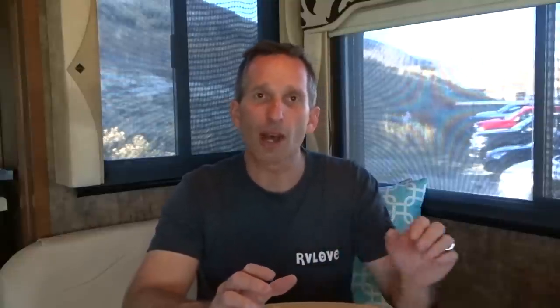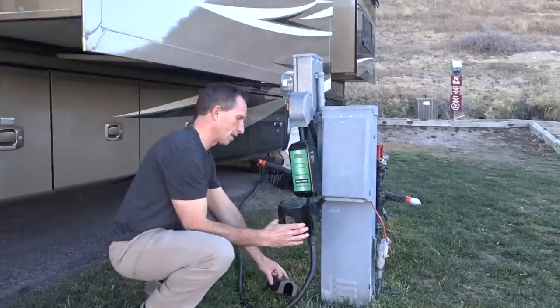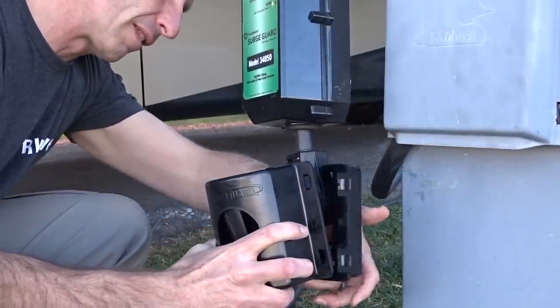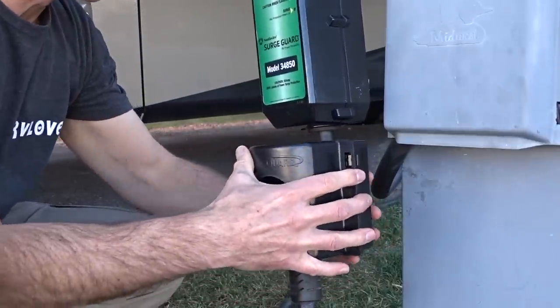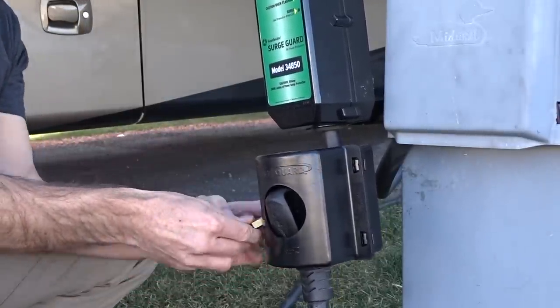One advantage of the hardwired version is that once it's hardwired inside your RV, it's nice and secure in an enclosed environment. This portable version is weather resistant so it's fine to be outside, but unfortunately every once in a while one of these can get stolen. So we decided to buy a lock hasp — basically a plastic case — that enables you to lock the surge guard to your RV cord, which prevents any unauthorized removal from the post. You simply slide the lock hasp together after it's overlapping the cord, and then run a simple lock through the side of it to keep it in place.